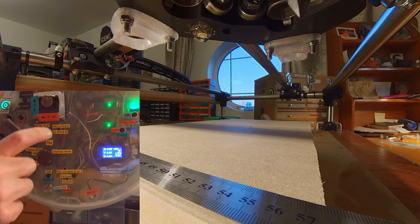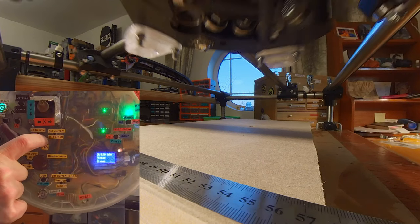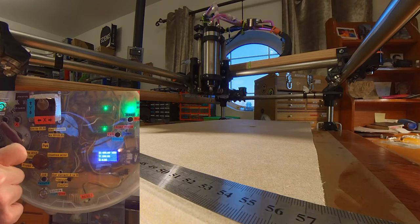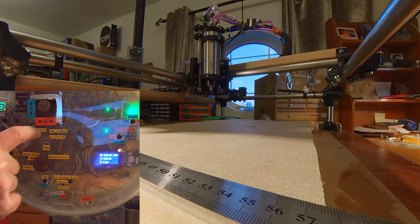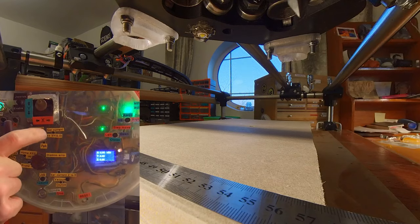Okay, now when it's home we can park — put it in the park position. And we can put it in the go-to-zero-zero position. Back to home. Love doing that.